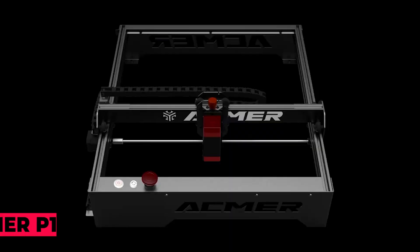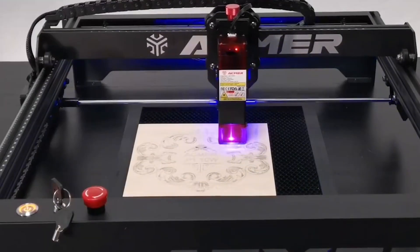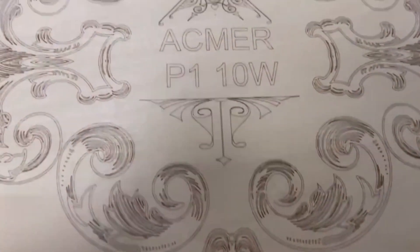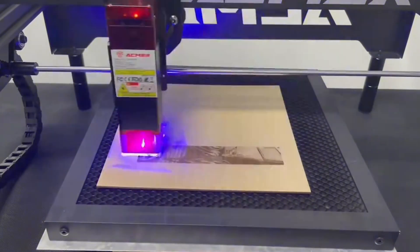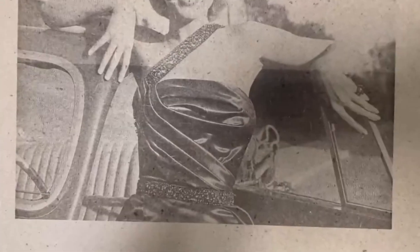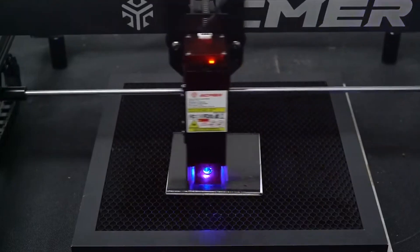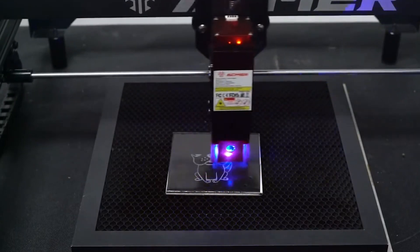Taking the penultimate spot at number 2 is the ACMER P1 10 Watt Laser Engraver DIY CNC Laser Cutter and Engraver machine. With support for a wide range of materials and engraving modes, this machine offers versatility and ease of use. Whether you're carving images, text, or contours, it delivers professional results. And with its horizontal gyroscope and emergency pause switch button, safety is always a top priority.